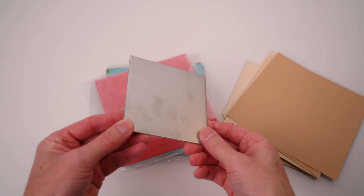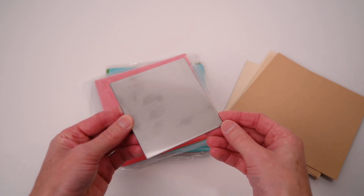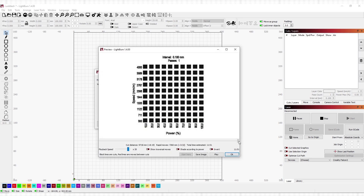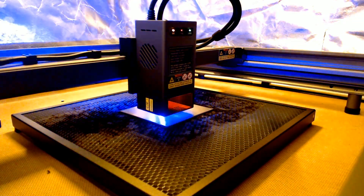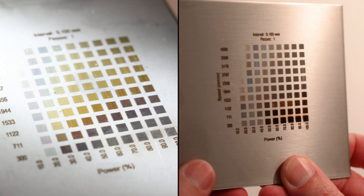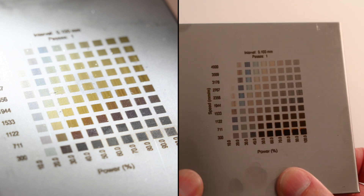A piece of stainless steel is the next material to test on the machine. While it won't cut through this, we can engrave and produce different colours. By using a simple test pattern with variations in speed and power, we can find the best settings. The speed range for this test is set from 300mm per minute to 4000mm per minute, and the power range is set from 10% to 100%. The final result shows a range of colours and it becomes more deeply etched on the slower and higher power settings.